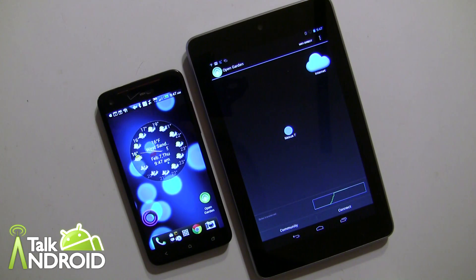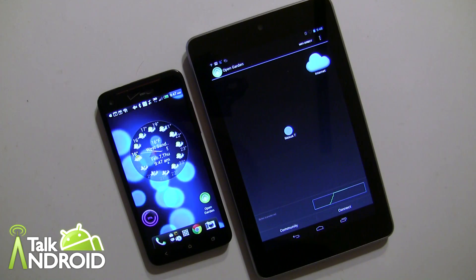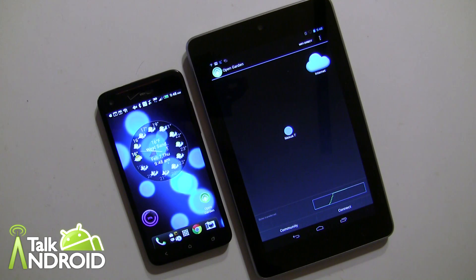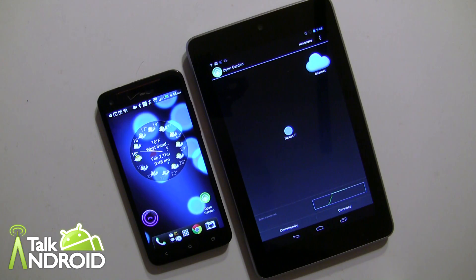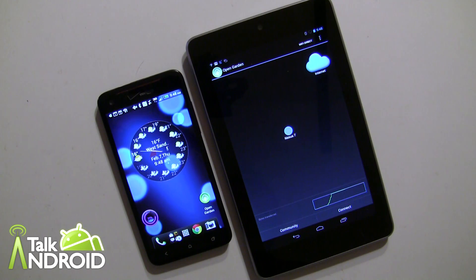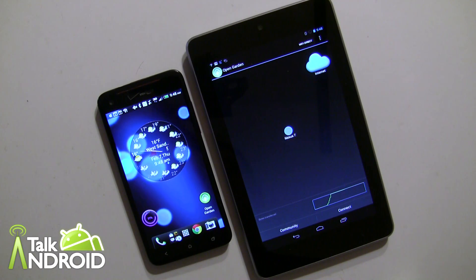Hey everybody, it's Rob Nazarian with Talk Android and we're looking at Open Garden today. If you're not familiar with Open Garden, it creates an open mesh network between several devices via Bluetooth. It kind of creates a closed-in VPN in a sense.